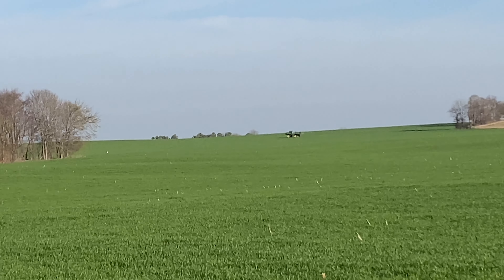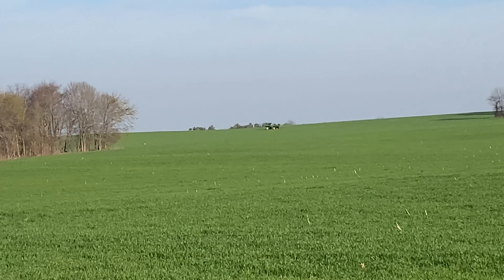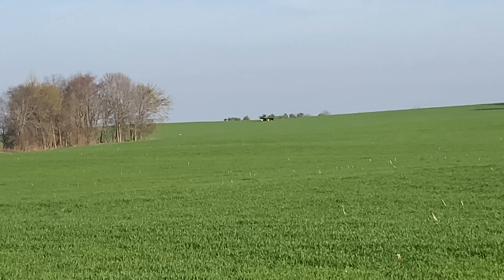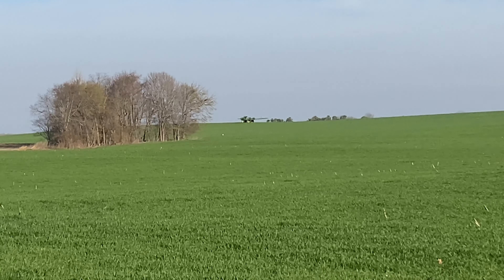He's going to spray that hillside crossways. It makes for longer rows and it helps with erosion. Sometimes in the spring, if you spray up and downhill, you get some erosion in your tracks. So I'm just trying to avoid that as much as possible. I guess I'm going to sit and wait for him to run that tank out. He'll call me and tell me where to come with the next load. I'm going to take a nap.